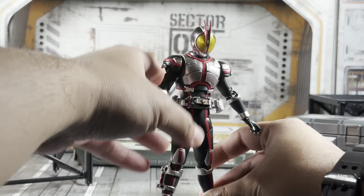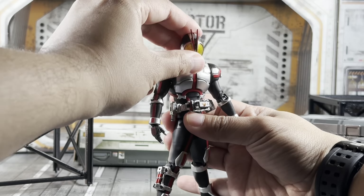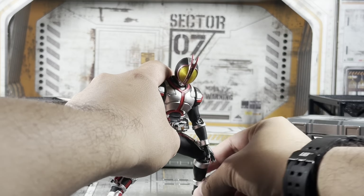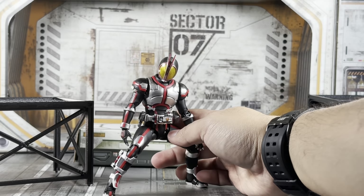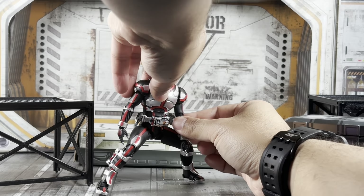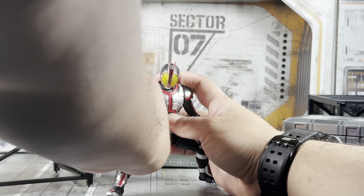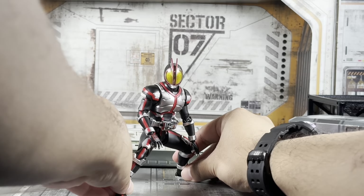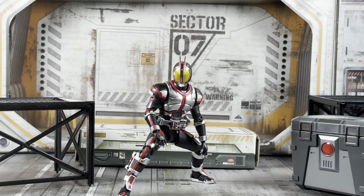Let's get him into that signature pose. Position his arms, turn his head like this, foot like that, this foot right here. Turn his elbow in, next hand like so. This arm has to go a little further down and turn his head like this. He's crouching, getting ready to do the Rider Kick pose — and yeah, that just looks great. I'm absolutely in love with how this Faiz figure came out.